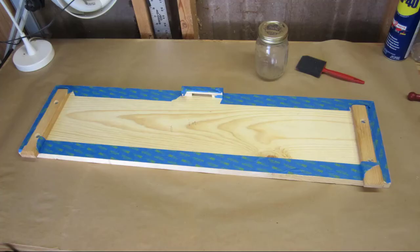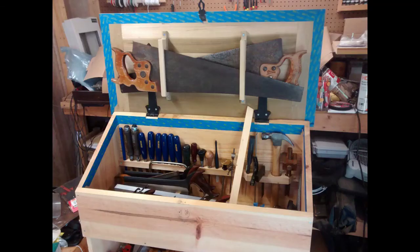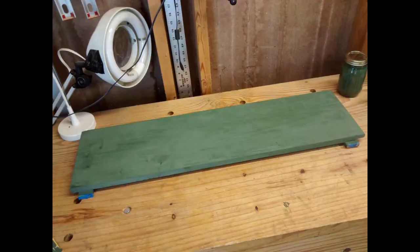Let's put some paint on this thing. First off, I need to tape off all the areas that I don't want to get painted, which is mainly the interior of the tool chest. So first up, I went traditional and put on two coats of green milk paint.